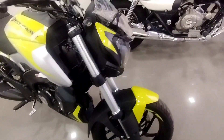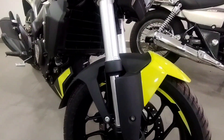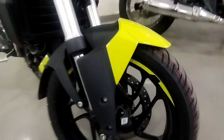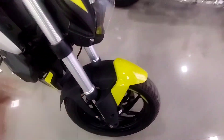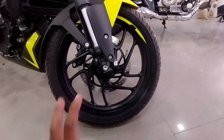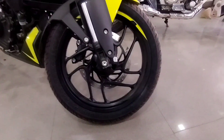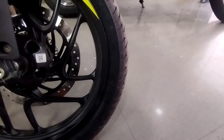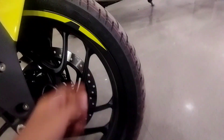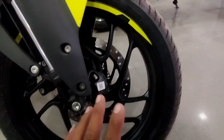Here you can see the silver color highlight. The main highlight is the USD fork, which is 37mm thickness, and the triple clamp is 135mm. You can see the mudguard in dual color with neon green and matte black. The wheel design has a diamond cut, which is a very good one. The front tire is 100/80-17 tubeless.